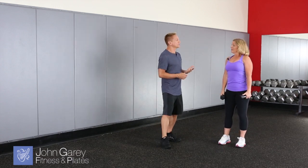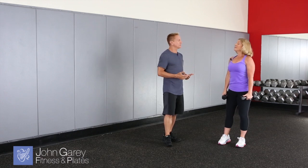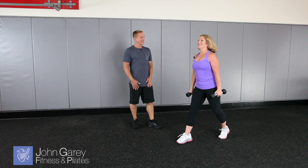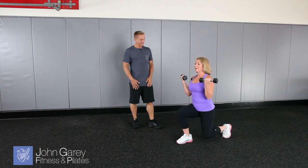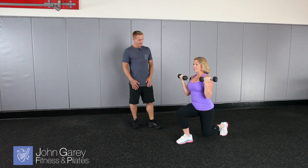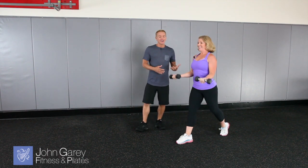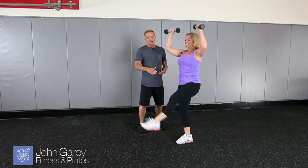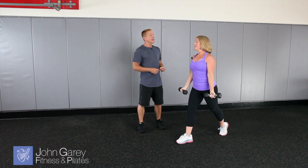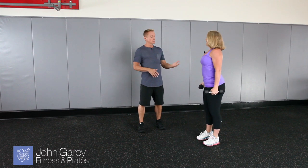How can we make it a little bit more challenging now if somebody's kind of mastered the regular version? We're going to make it a longer lever in our balance. So we're going to continue to do the bicep curl, extend the leg out as we do the overhead press, tap the toe back down, and finish your bicep curl. And that's awesome, because as you extend the knee, that changes your center of gravity, it gives you more of a balance challenge, and it's also a longer lever which makes it more work.